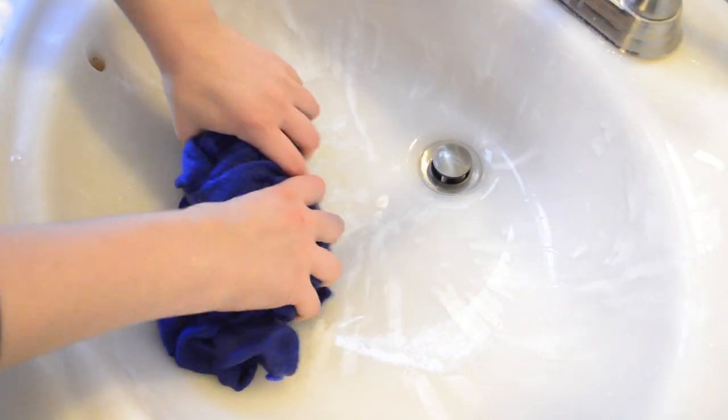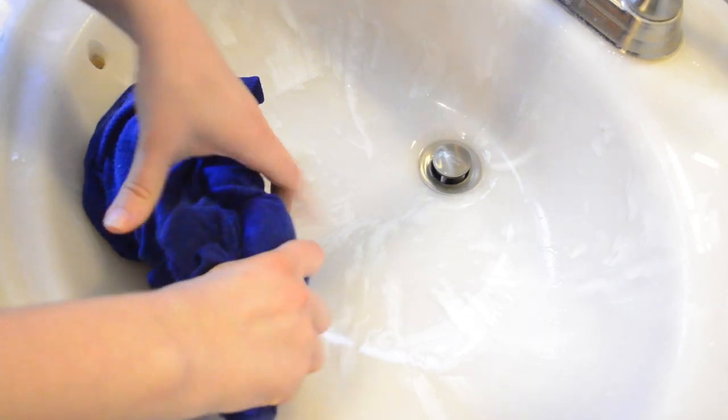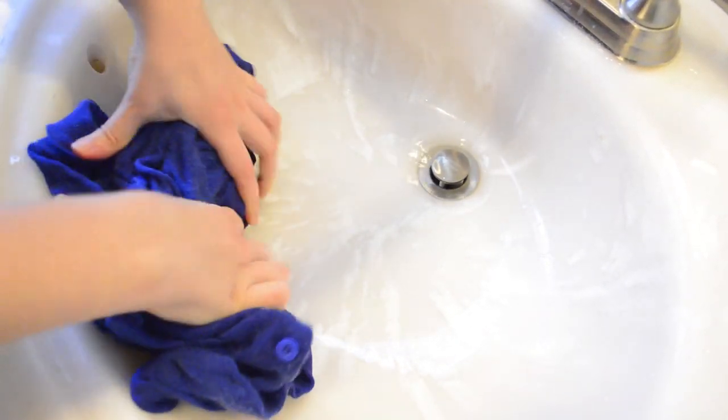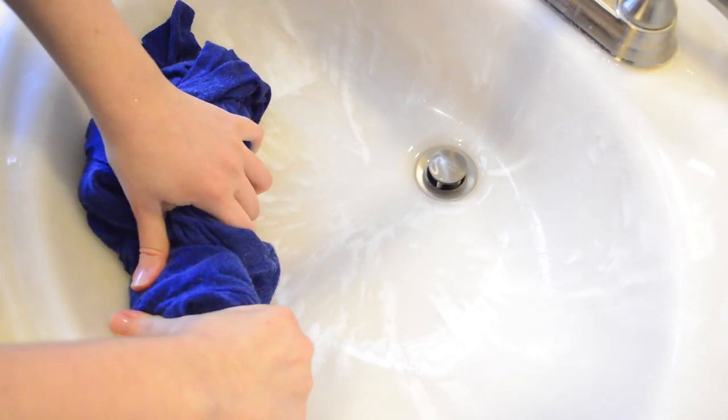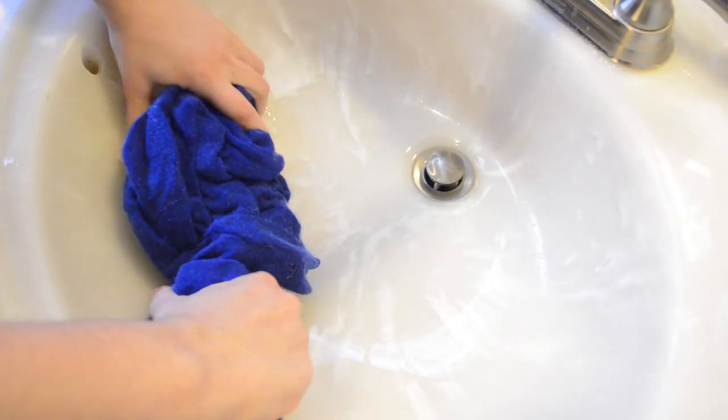Then once it's done soaking, I spill out the water, rinse the clothes a little, and squish out the water. You don't want to wring them out, but if you just squeeze it — squeeze the sleeves, if you have socks squeeze all the parts of the sock — make sure any excess water is out.